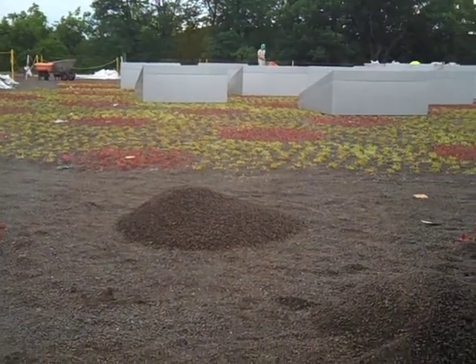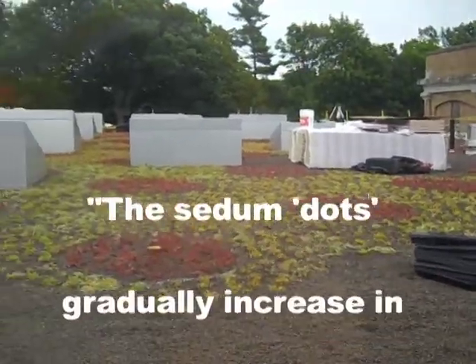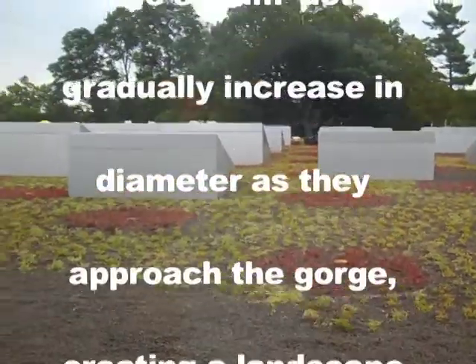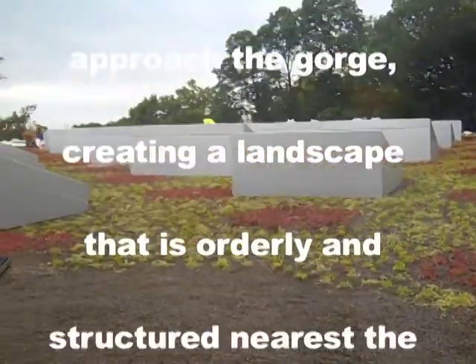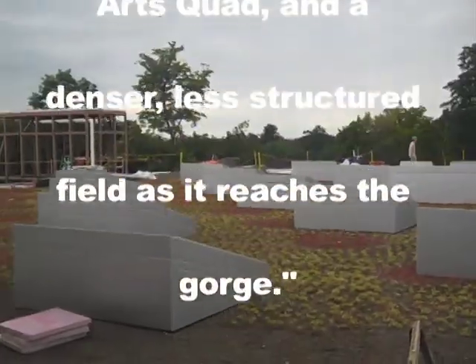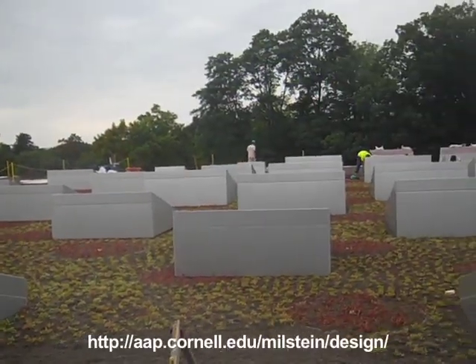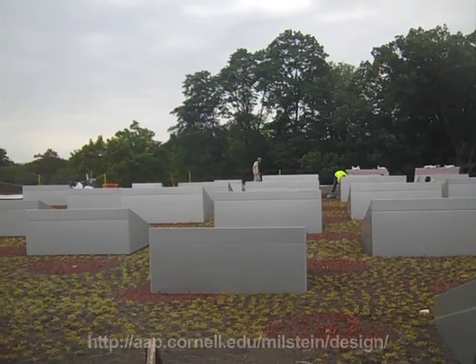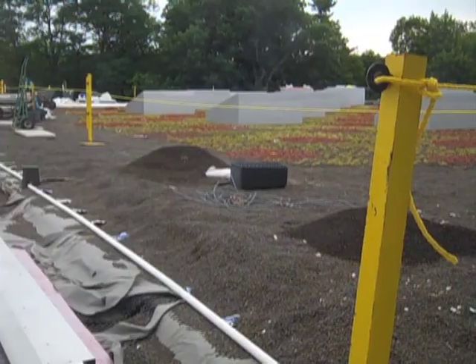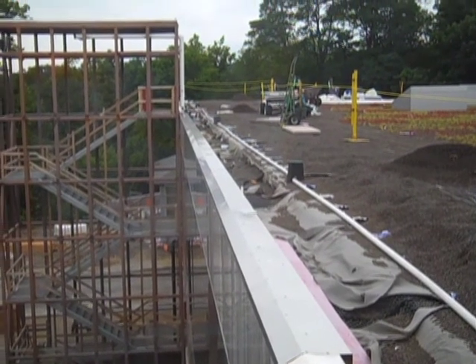Quoting from Cornell's Milstein Hall website, we discover that: "The sedum dots gradually increase in diameter as they approach the gorge, creating a landscape that is orderly and structured nearest the art quad, and a denser, less structured field as it reaches the gorge." Ultimately, not so long after the pretty photos have been taken, these colored sedums will grow where they want to grow, and the rigorous pattern is likely to give way to something more unpredictable.